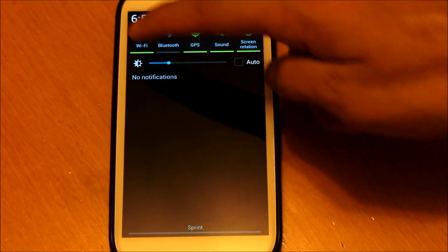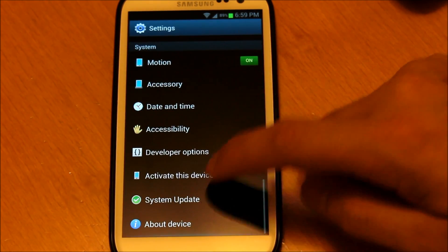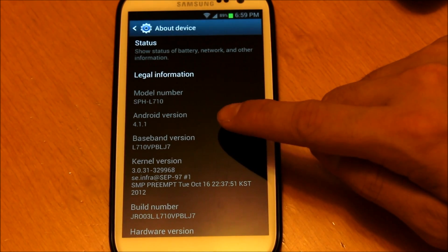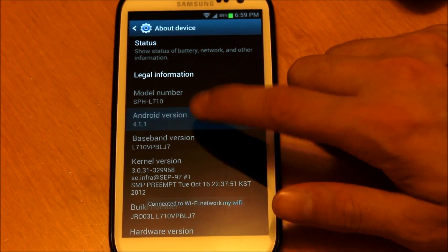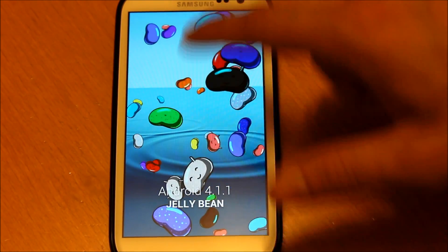Now we're going to go into our Settings, scroll down to About Phone. As you can see, Android 4.1.1. Click on that and as you can see there's a little Easter egg — the Jellybean.